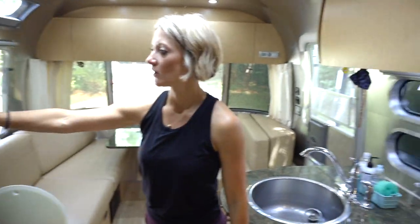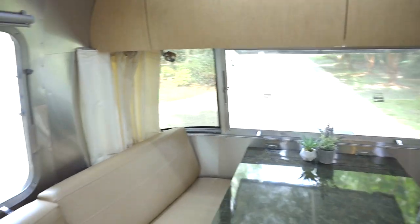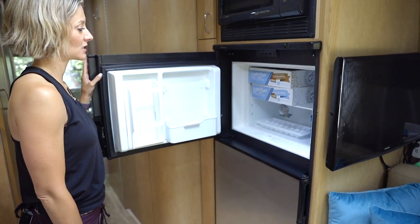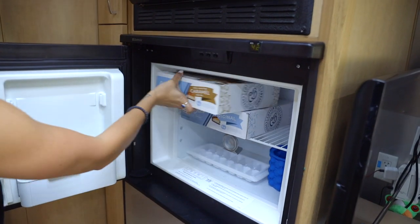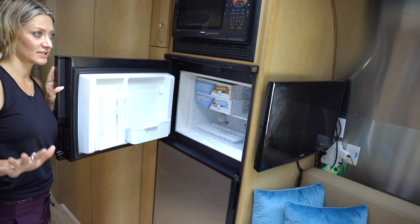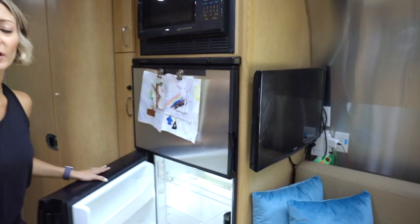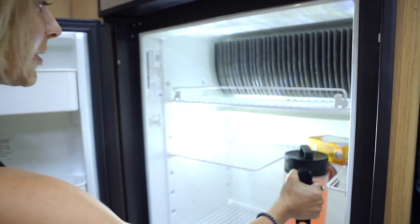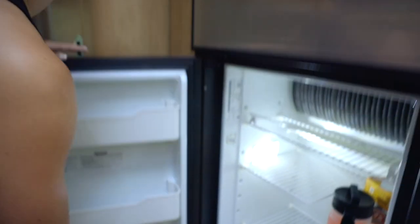On to the fridge and freezer — they're huge. Right now it's pretty empty because we cleaned it out after our trip. To give some perspective, these are big boxes of Cotton Blues Cheesecakes, and you've got two of them in there with still plenty of room. Every time we pack the camper, we're always amazed at how much fits. We load up that laundry basket full of stuff, put it all in, and it's still only about a quarter of the space. A tall skinny container of lemonade fits no problem — tons of condiments and it stays nice and cold.